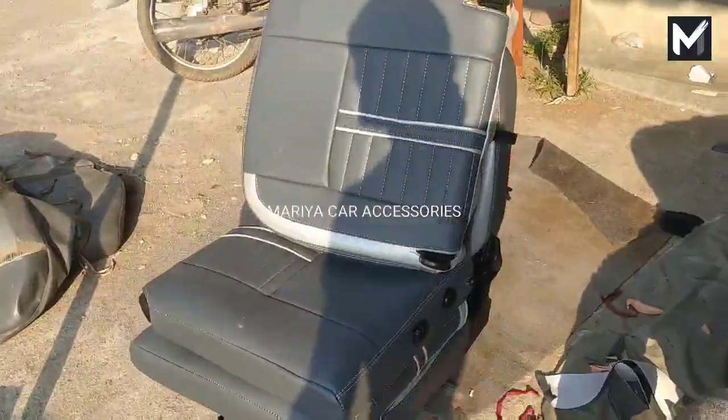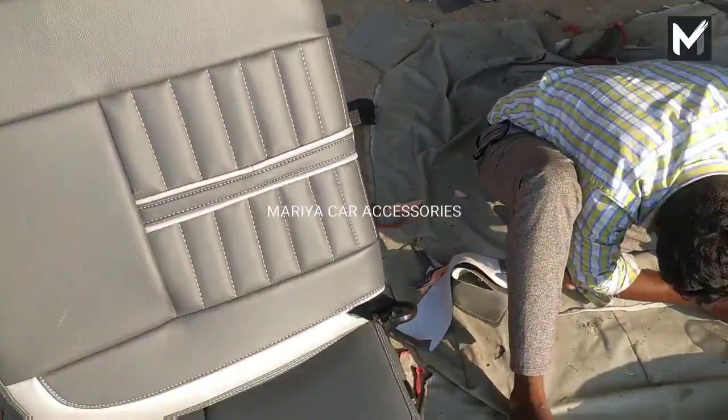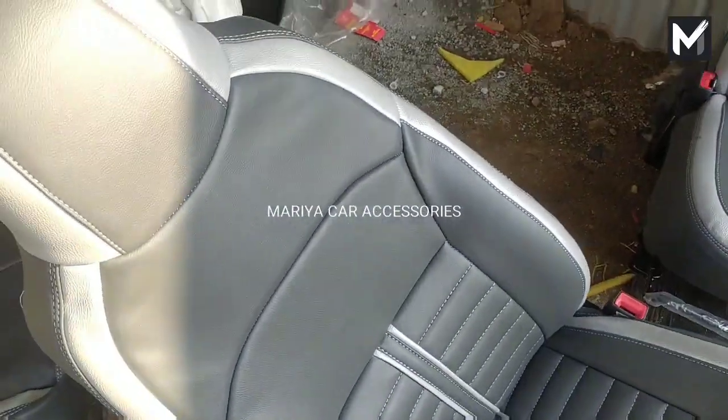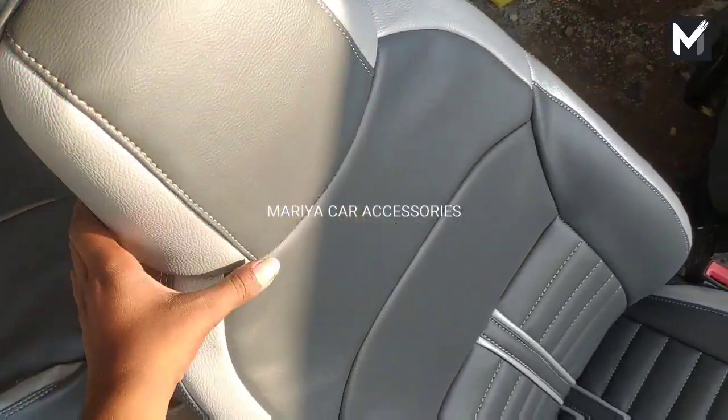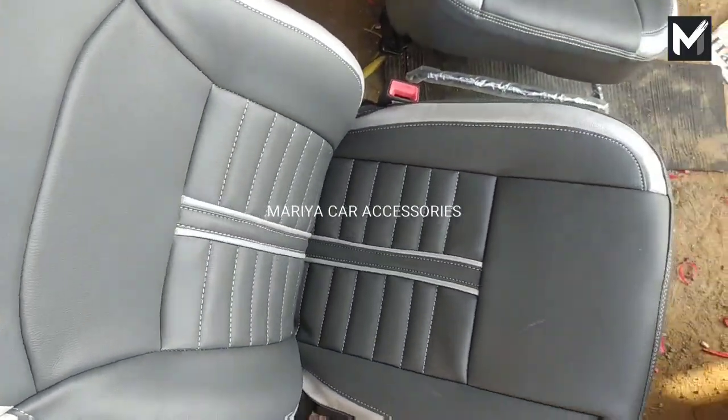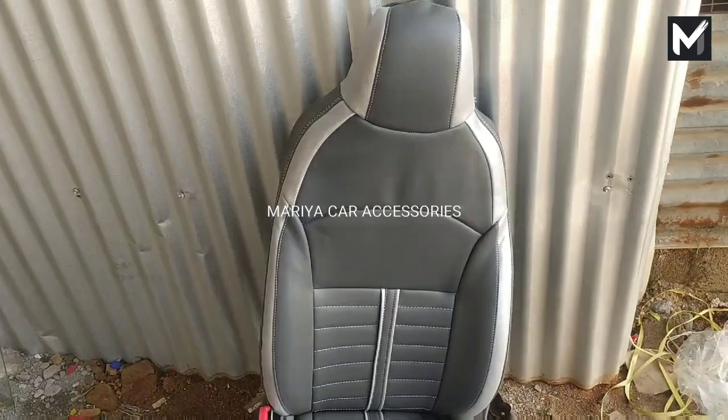Now we have a seat cover. We have a backhead fit. We have a lot of fano leather, so we have a color choice. We have a fitting — let's see that.